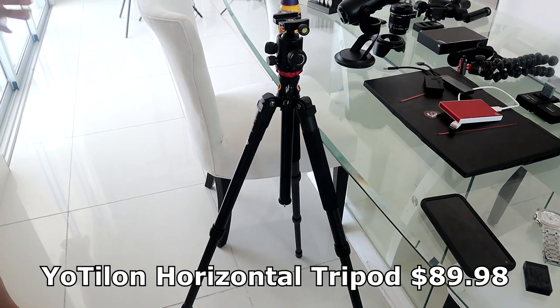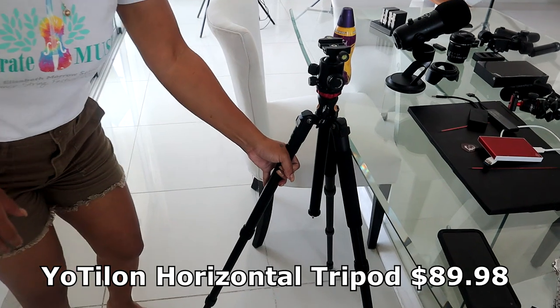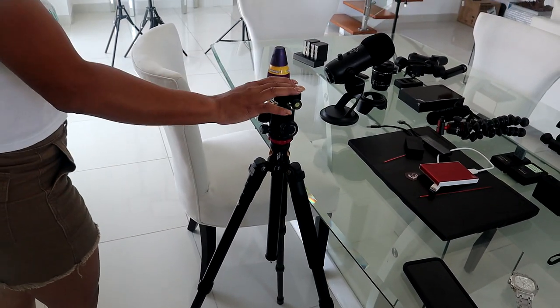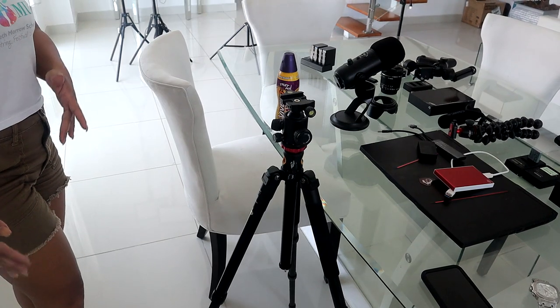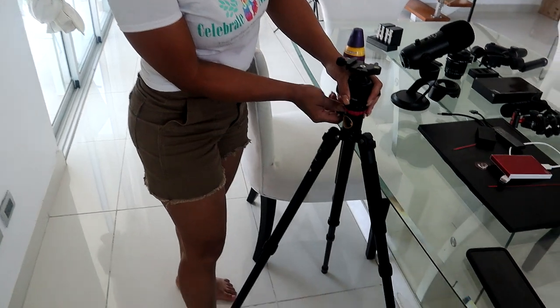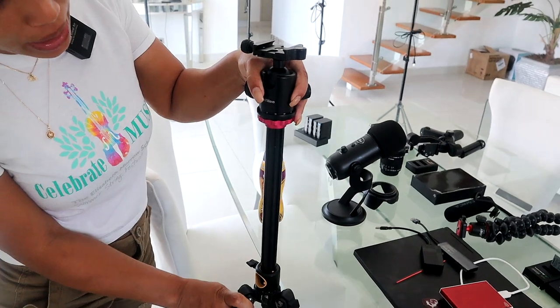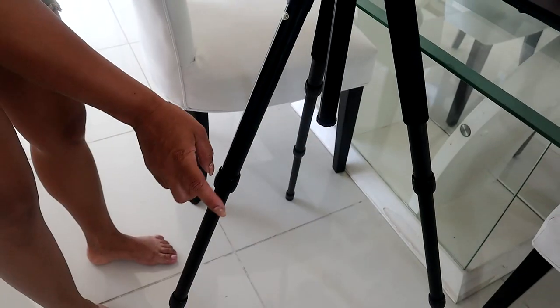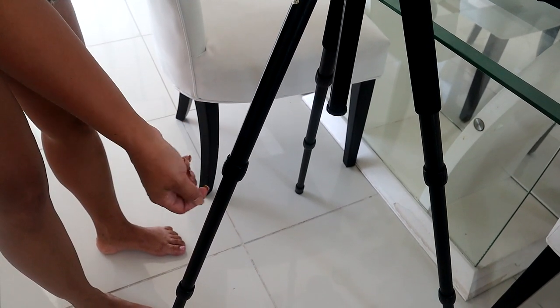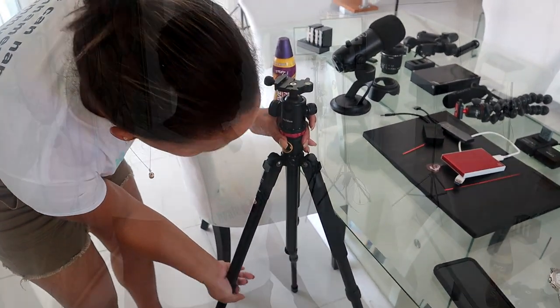This is the tripod we are currently using right now to record this video. It holds the camera well and doesn't droop down like the other one. We use this one whenever we need to stand the camera up on the floor or on the ground. It's fully adjustable — you can move it up or down, and you can also unscrew this part and adjust it higher or lower as needed.